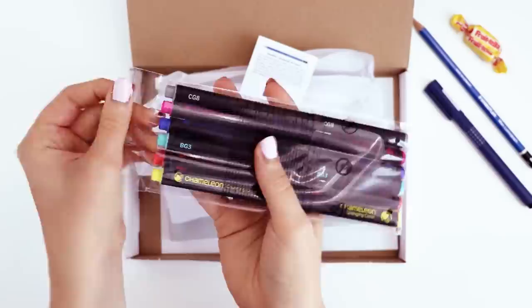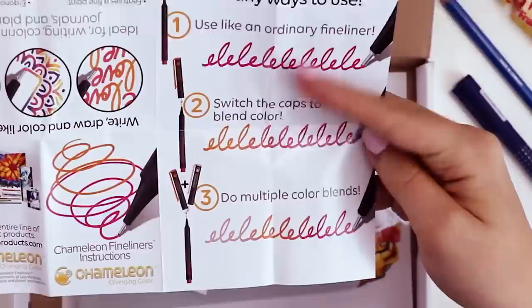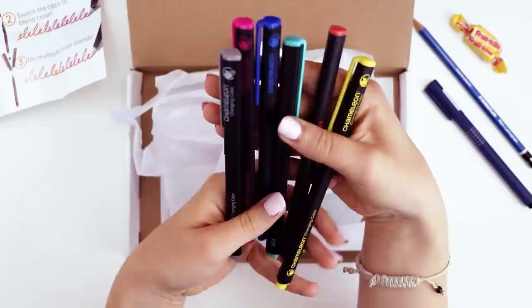I've heard of Chameleon-like markers. This says it's a Chameleon pen. I'm curious. Fineliners that come with instructions — my favorite! So many ways to use. It looks like there are three ways to use them. If there's a way to do this wrong, I'm sure I'll figure that one out. So they are color-changing fineliners.